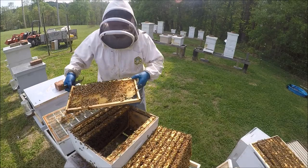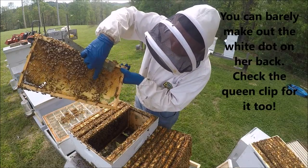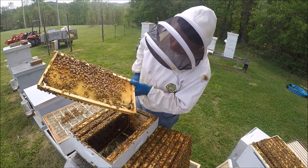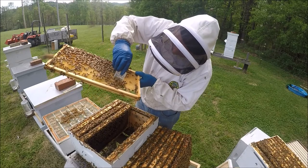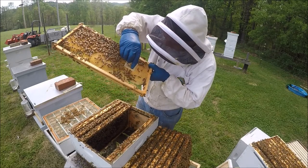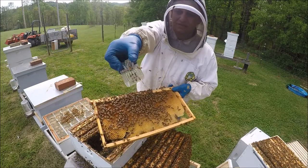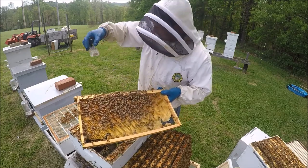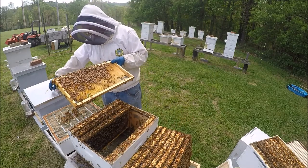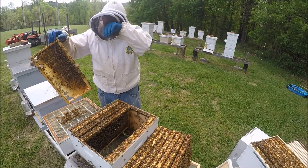There she is, right there. Go ahead and take the queen clip and catch her. She's good — got her. Set her aside, got some bees in there. Now it's time to put this thing back together.